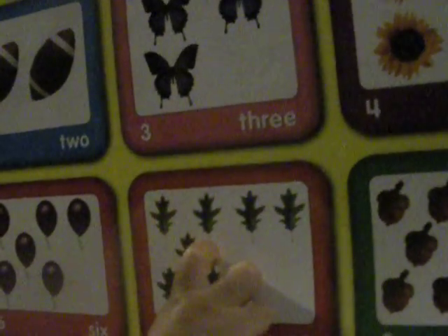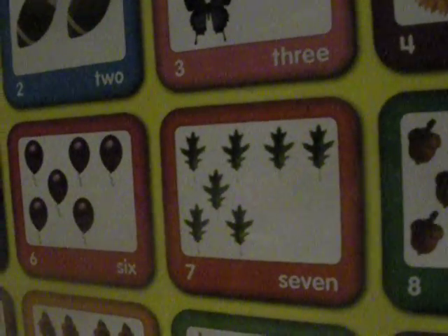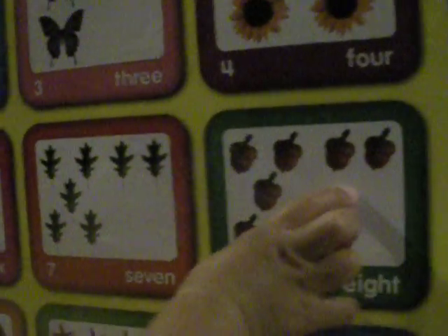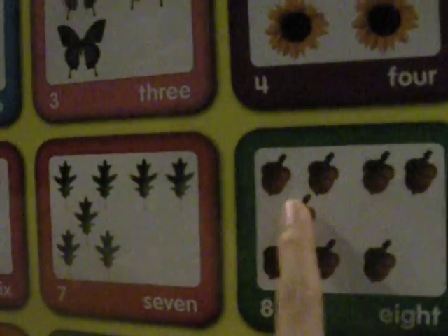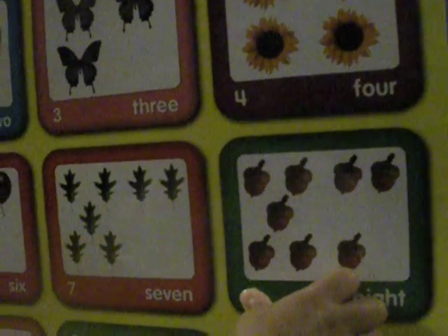Seven. Seven. Seven. What do you call this? Pears. Seven leaves. Eight. Apple. Does it look like apple? Is it an acorn? Eight. Acorn. Right.